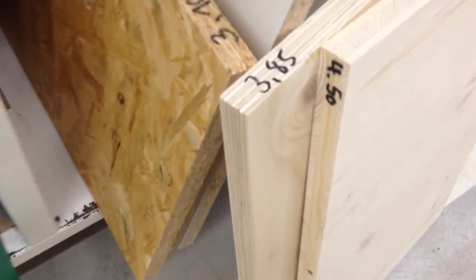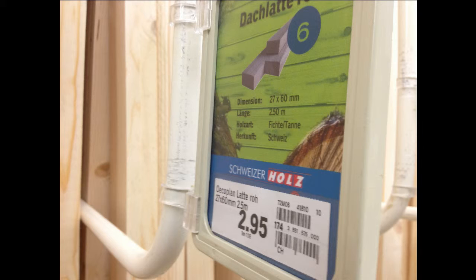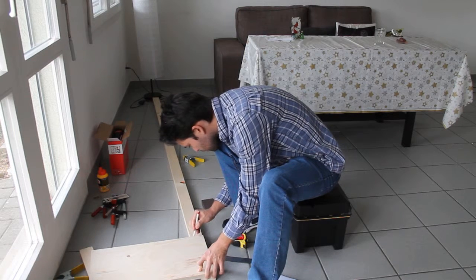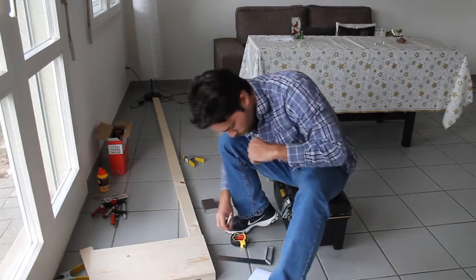Then I went down and checked to see how much extra material I had. Didn't have enough, so I had to go to the hardware store and pick some stuff up. At the store they have these scrap cut-offs that they sell at a lower price, so I grabbed one of those for the top. For the sides I used these 27x60 boards.